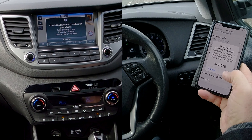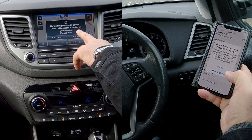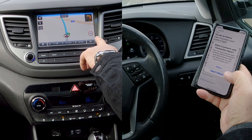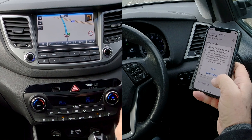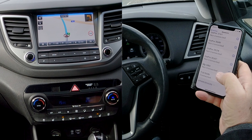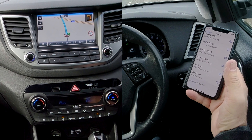A Bluetooth pairing request comes up — do you want to pair? Yes. Connecting Bluetooth device — confirm Bluetooth is active on your device. That's it, it's connected. It then asks: do you want your contacts and favourites to sync? I'm going to click Don't Allow here, but if you're buying this vehicle you should click Allow. Done.